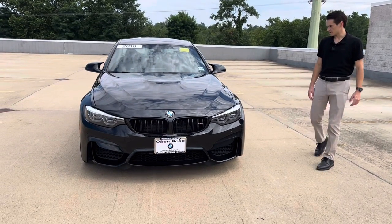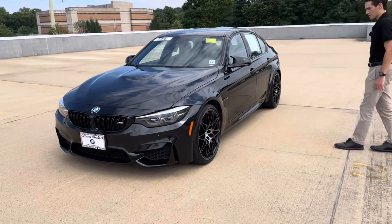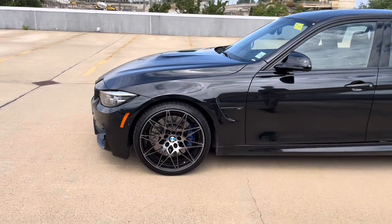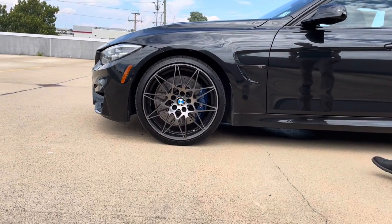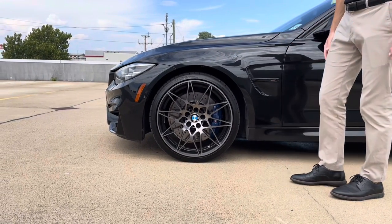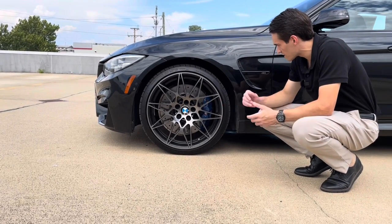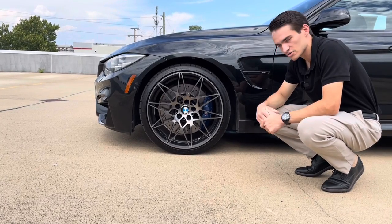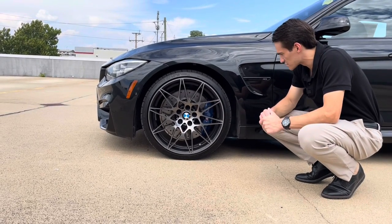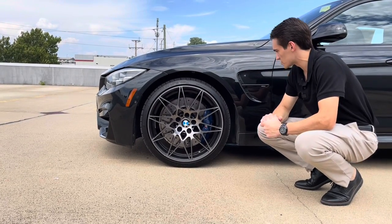Coming around to the side of the car, these wheels are one of my absolute favorite things about the F80. These are the 666M style wheels — a 20-inch wheel, and one of the best wheel designs BMW has ever done. The 666 is only found on compact cars. It looks so good with that honeycomb look, and behind the wheel you see a blue-painted M sport caliper — looks like a four-piston — and a two-piece rotor for heat dissipation. Running Michelin Pilot Super Sport tires, 265-wide in the front.